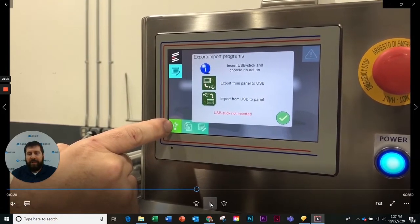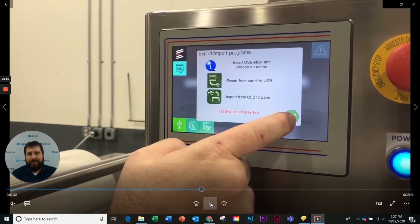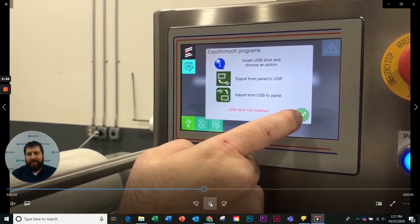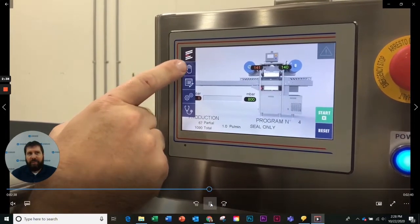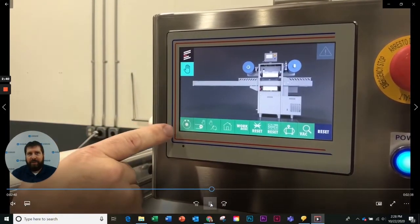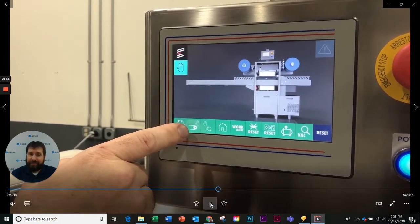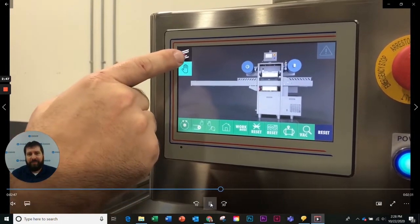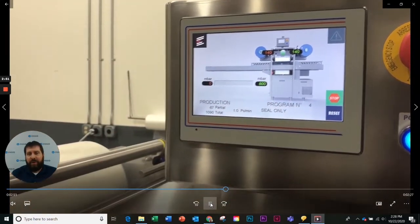Obviously we do not have a USB device inserted at this point in time. As you can see with the icons, it's very simple to understand exactly what you're wanting to do or wanting the machine to do. So let's start and see the ReEco in action.